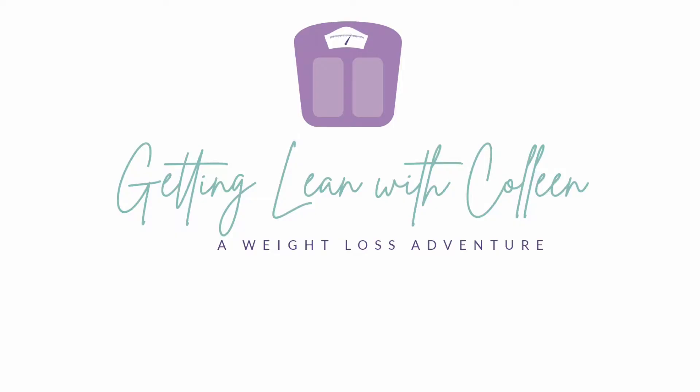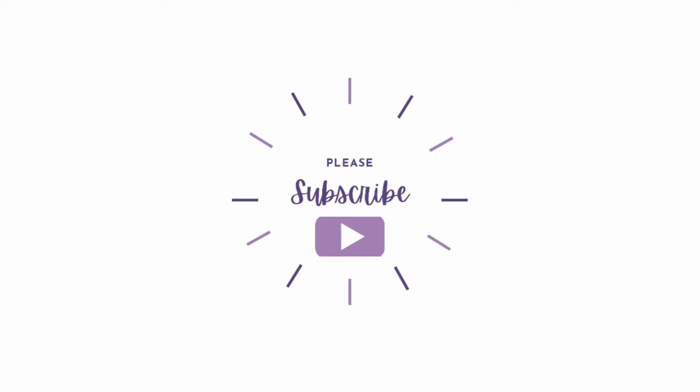Hello everybody! Welcome back to my channel. My name is Colleen and I'm on a journey to lose 100 pounds. In today's video I am making a spicy sausage and kale soup.